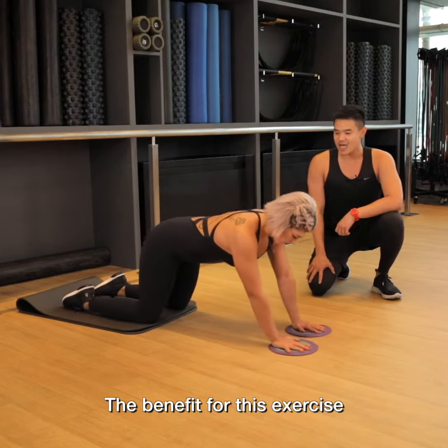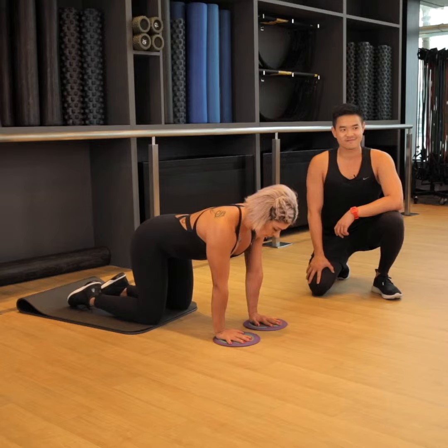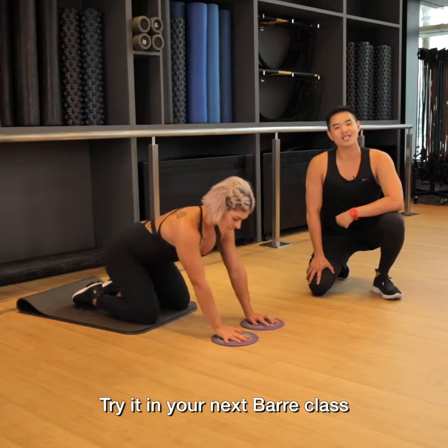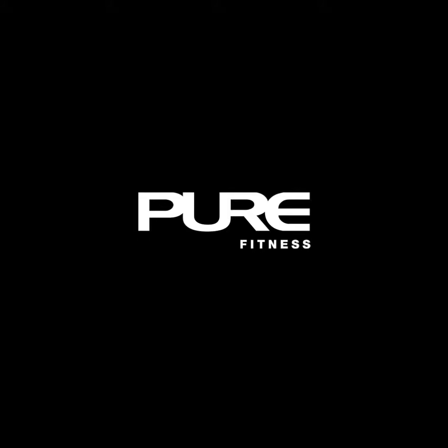The benefit for this exercise is strength through the core, and also strength and stability. Try it in your next barre class, and then stay tuned for the next Bar Tip of the Week. See you next time.